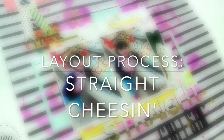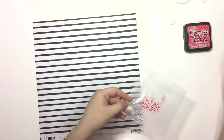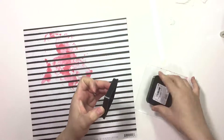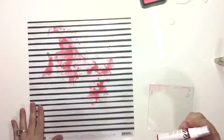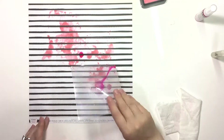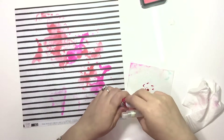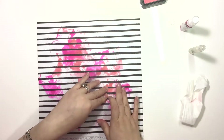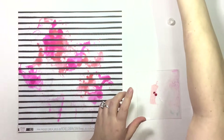Welcome back to another process video. Today's layout starts with me doing a little bit of paper smooshing on the background using abandoned coral distress ink and Heidi Swap color shine in hot pink, put directly on the paper. I didn't gesso it at all — the straightforward fact is I was too lazy to get up and get my gesso. I was nine months pregnant and my bum was not getting up. The paper didn't warp or buckle too much, so it didn't bother me.